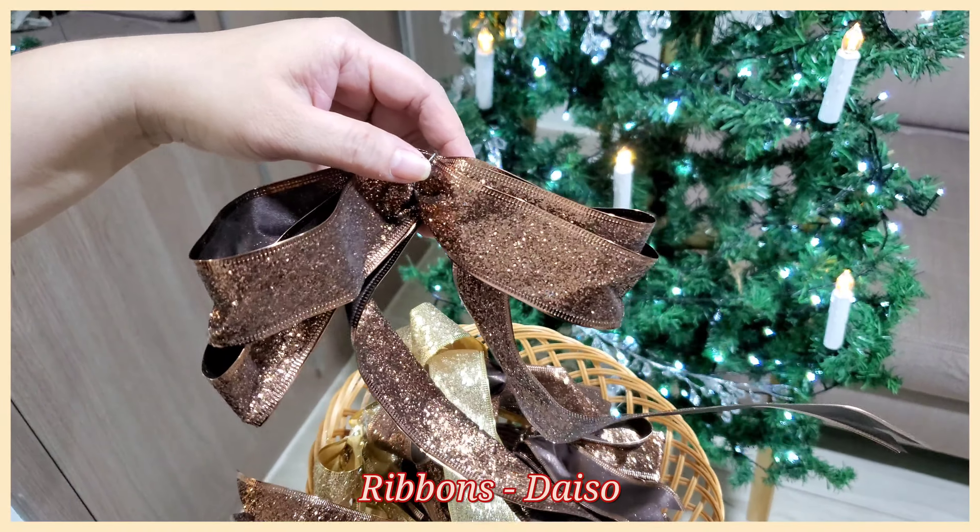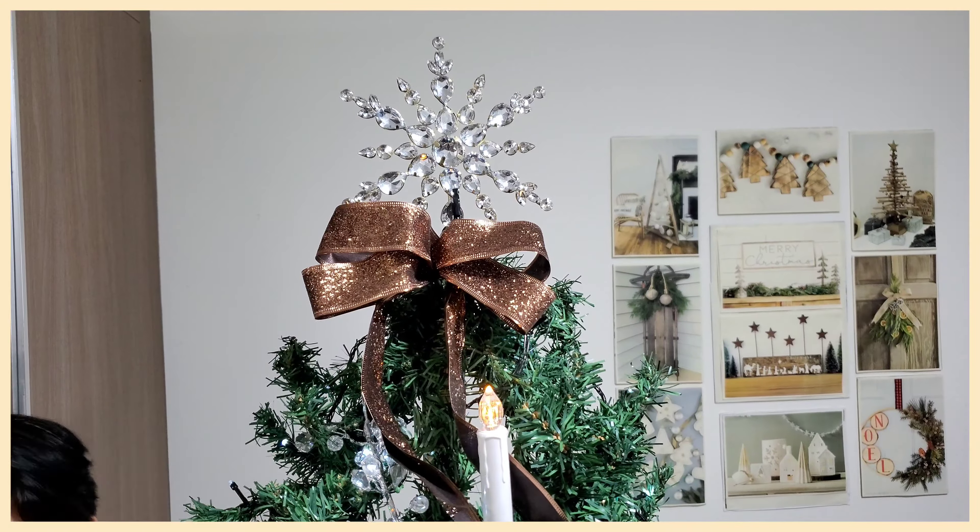We got these neutral-colored sparkly ribbons from Daiso. Just like the candle lights, place them randomly.